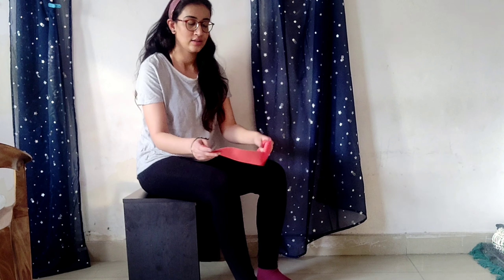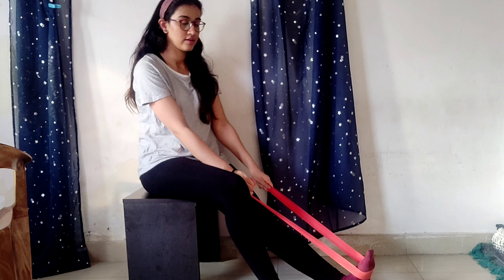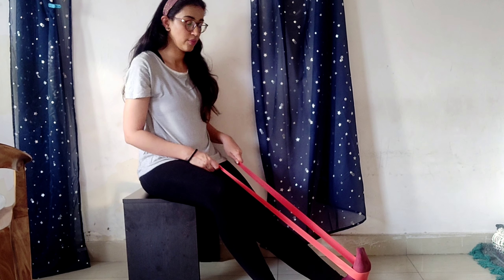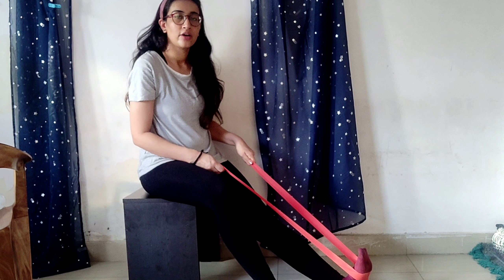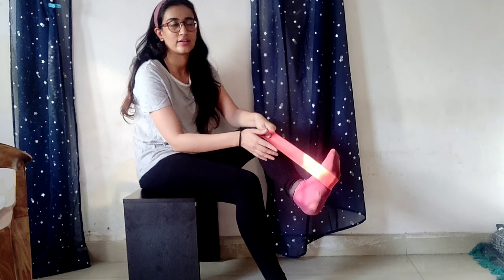Do this for at least 10 to 15 times. Another exercise for heel pain uses a towel or a Theraband — I'm using a Theraband here, but you can use a towel. Place it under your foot. You can also do this exercise while laying down. Pull the band or your toes towards you; you will feel a stretch in your calf muscles. Do this for 10 to 15 times.